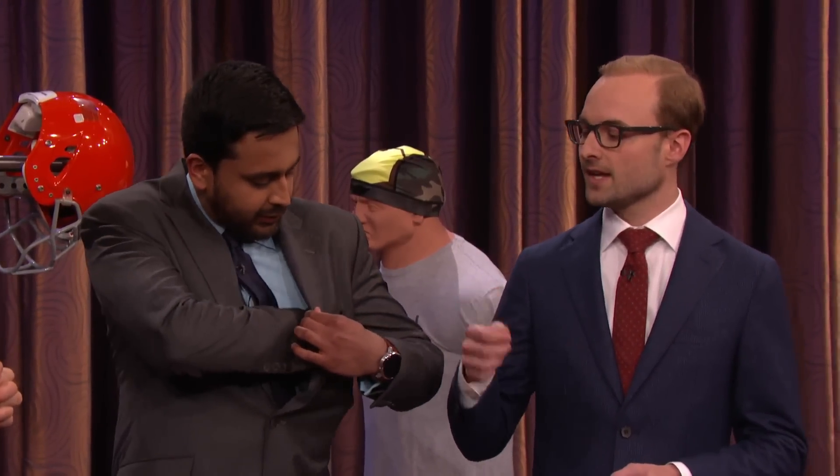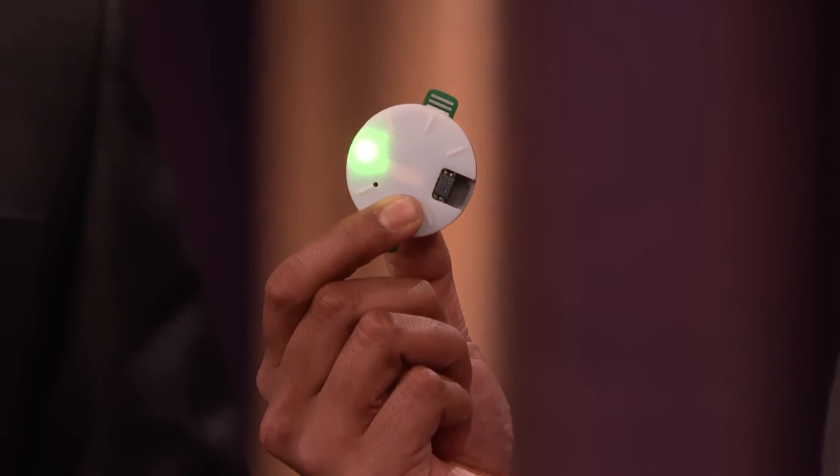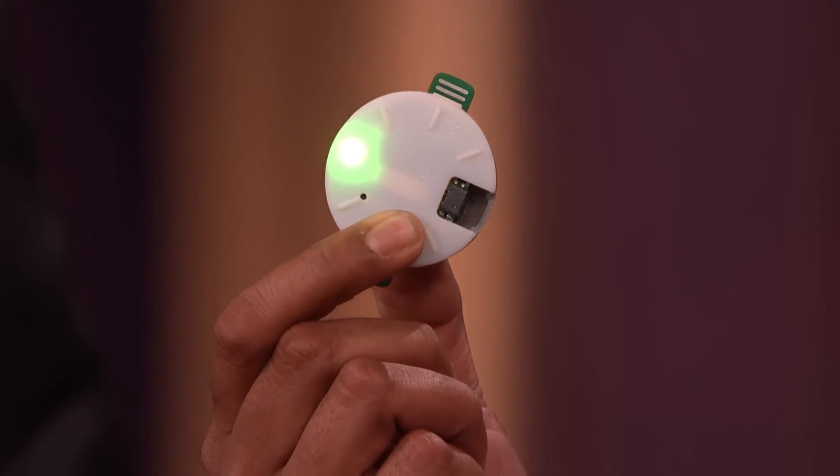So the Newton is a device that has the Intel Curie module in it, and it is placed on the back of the player's head. In real time, athletic trainers and coaches will get notifications as large impacts occur. That's going to monitor the severity of the blow that the athlete just took, and then that's going to show up on the coach's smartphone or Apple Watch.